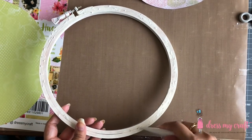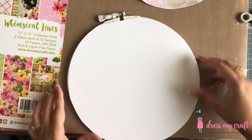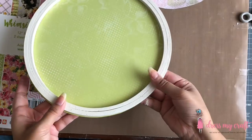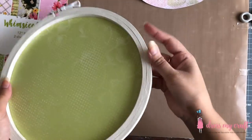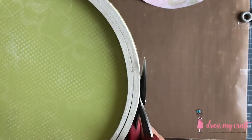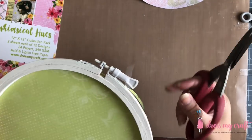I am using the Ultimate Craft Glue from Dress My Craft to adhere the base circle on the back of the embroidery hoop, and the circle border onto the base circle. After adhering the base circle, cut off any extra paper hanging outside of the hoop for a clean and finished look.